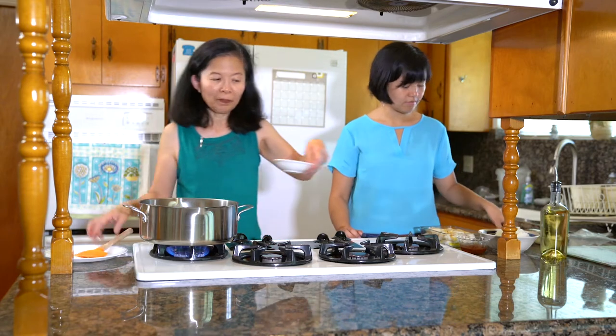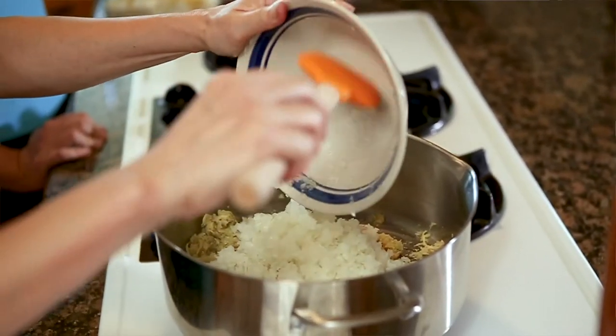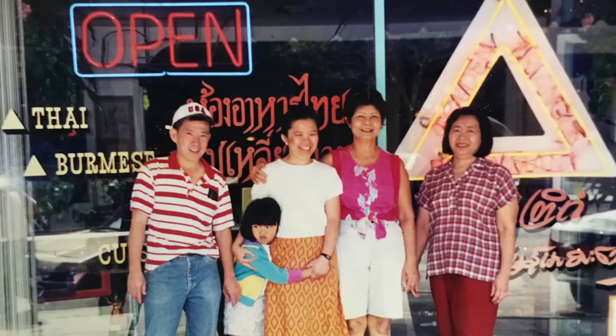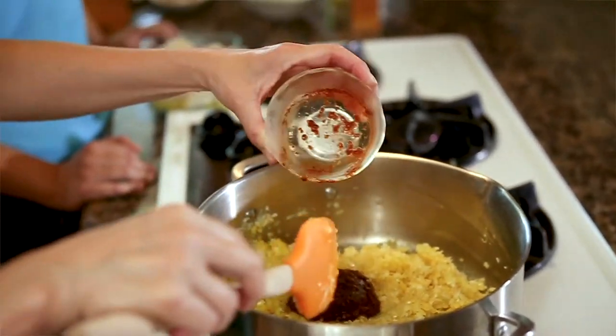And then you put a little bit of turmeric powder, and then the onion. A long time ago, when my parents had their restaurant, the Golden Triangle, it was the only Burmese and Thai restaurant in Southern California. This is the chili paste that gives you a color and a little bit of a hot taste also.